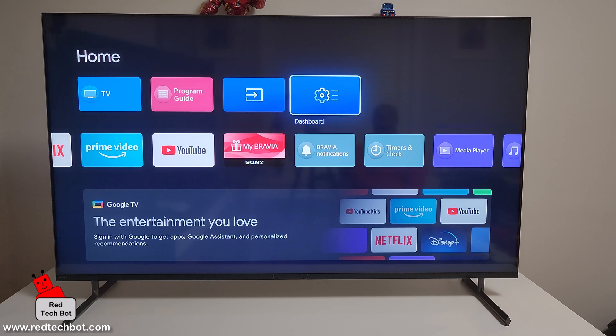This is the 55X90L model, the 55 inch version, but this would work with any Sony X90L TV — 55 inch and larger. Any Sony TV with a similar OS should have the same user experience, so it should work for those TVs as well.